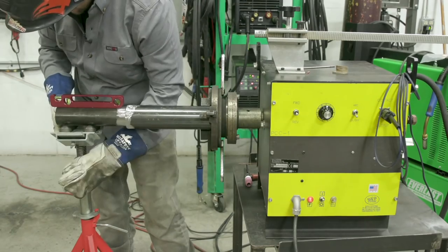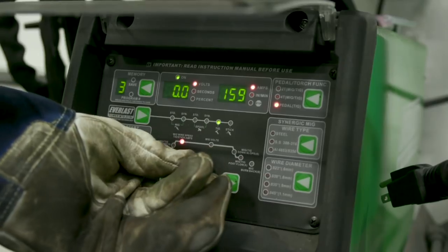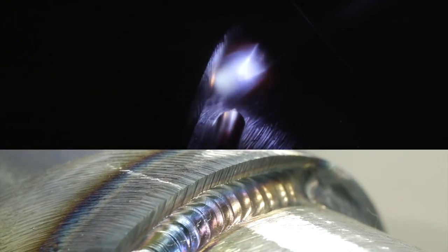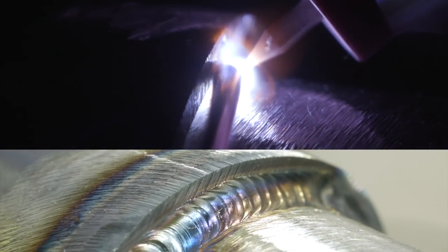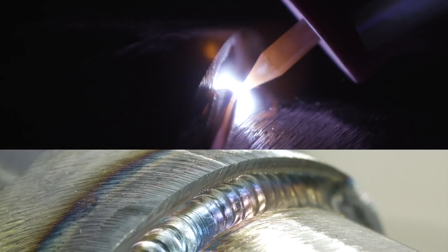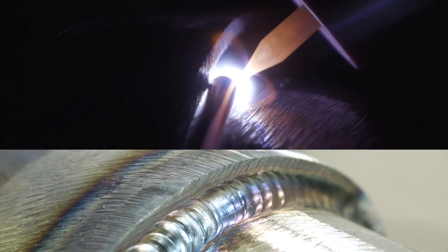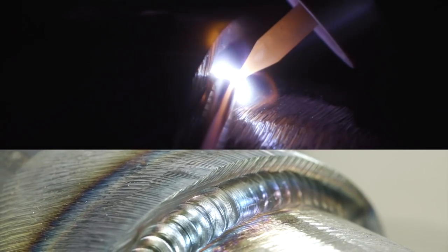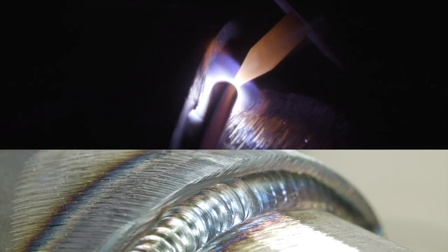We got the pipe chucked up in the positioner. We're going to go ahead and weld this — I'm running about 185 amps. We're just going to start on our tack and weld her out completely. I'm running eighth inch ER 70S dash 6 wire with a foot pedal, Everlast 211 SI. I usually start off the tack because if you heat that tack up your fit sometimes can move.